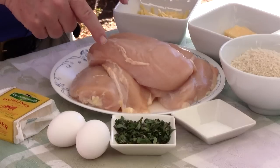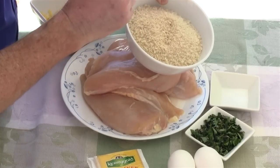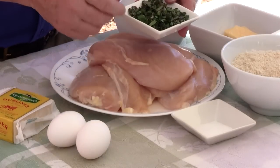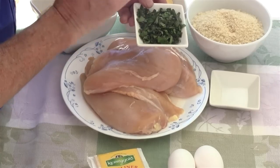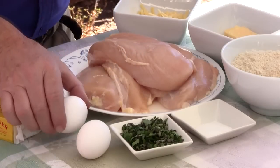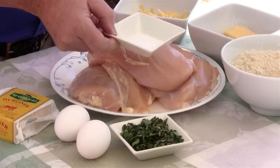Four boneless skinless chicken breasts — I slid a pocket in mine. Four ounces of fresh breadcrumbs, or I chose to use panko — I think these are going to be an excellent addition. About an ounce of Mediterranean herbs. I couldn't find an authoritative definition, so I used some basil, sage, marjoram, and Italian flat-leaf parsley, finely chopped. Two medium eggs, scrambled up for dipping, and about a quarter teaspoon of kosher salt.